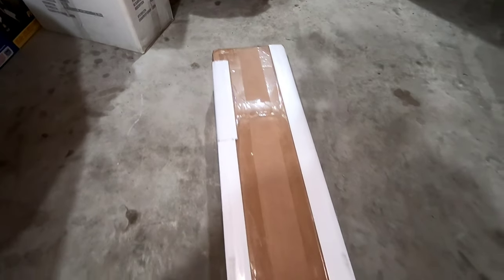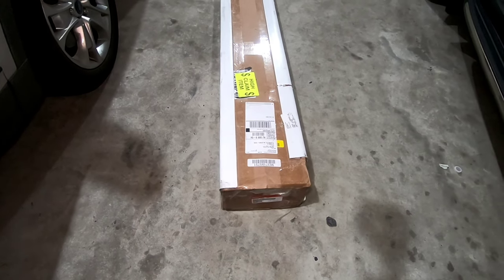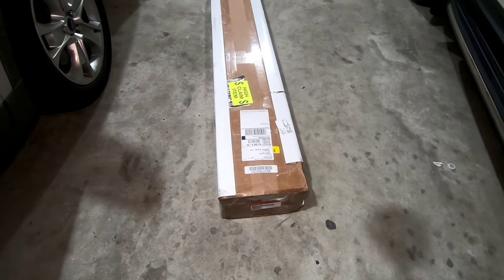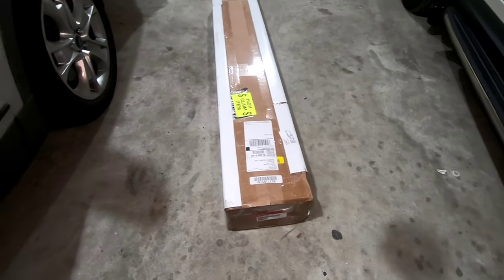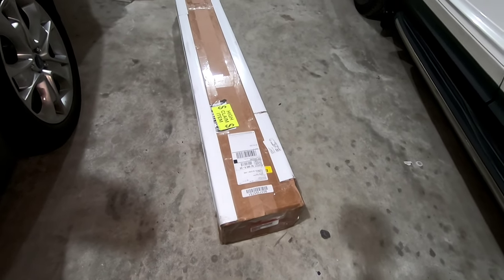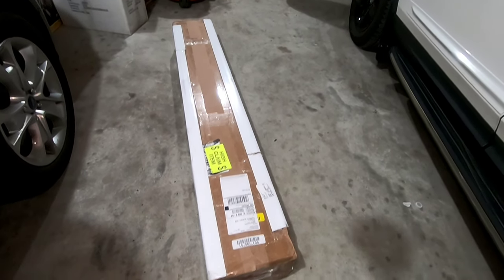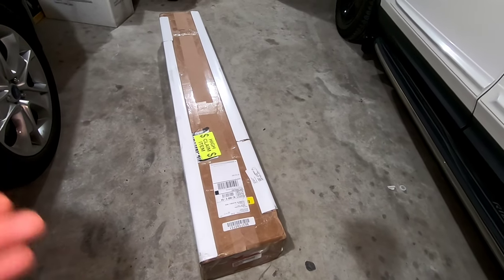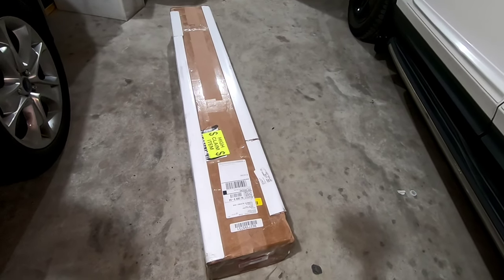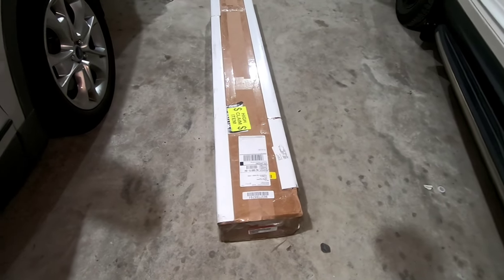Okay guys, this is the box I got from the website — I got this on a Honda dealer, but as I always say, try to make the orders online. If you go to the dealer, this box is going to cost you the full manufactured price. These racks cost around $600 to $700, but I paid about $400 and change with delivery right to my house.